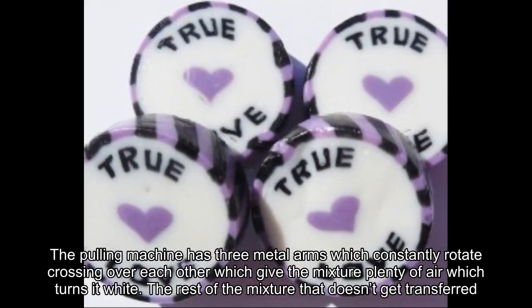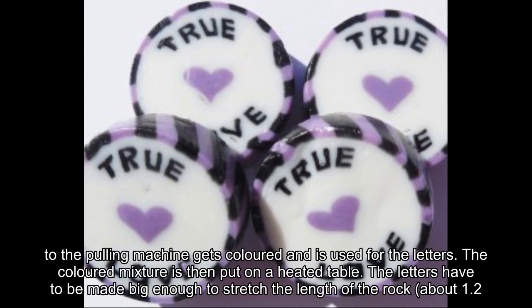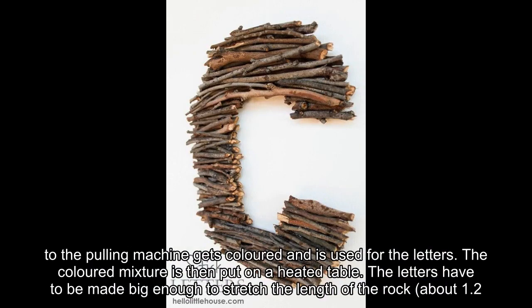The pulling machine has three metal arms which constantly rotate, crossing over each other, which gives the mixture plenty of air — turning it white. The rest of the mixture that doesn't get transferred to the pulling machine gets colored and is used for the letters.